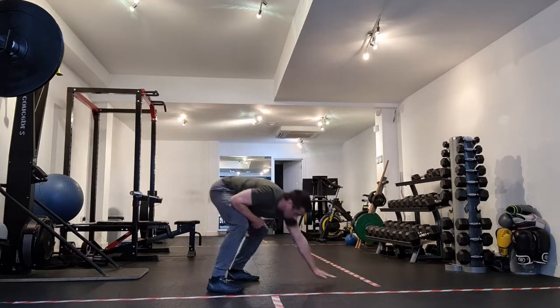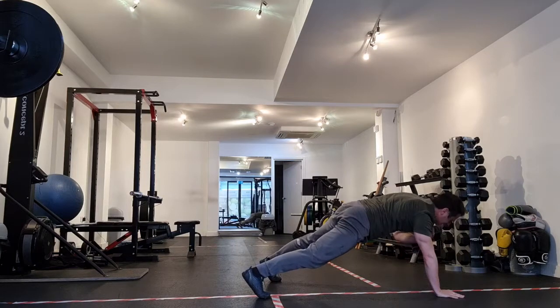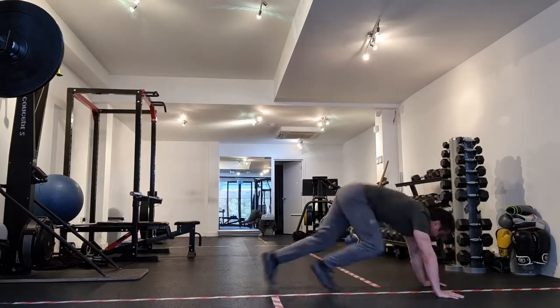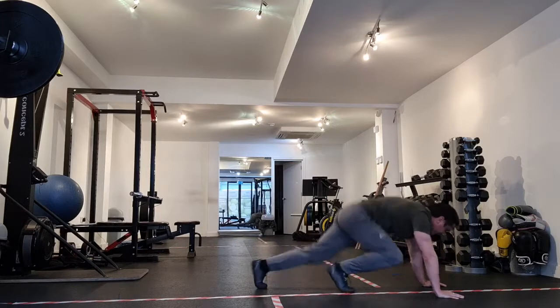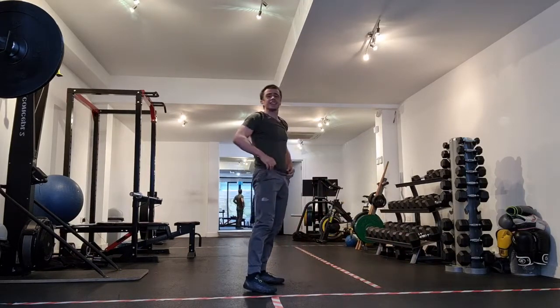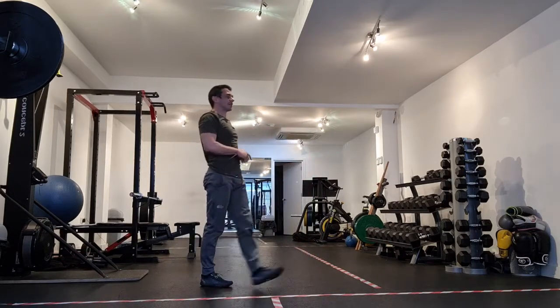I'll show you one more time. Walk out, shoulder tap nice and square, abs are on. And one, two, three, four, five, six, seven, eight, nine, ten. I did ten seconds, didn't I? I said eight — there you go. So we've got a walk out, shoulder taps and mountain climbers. Nice little combination.